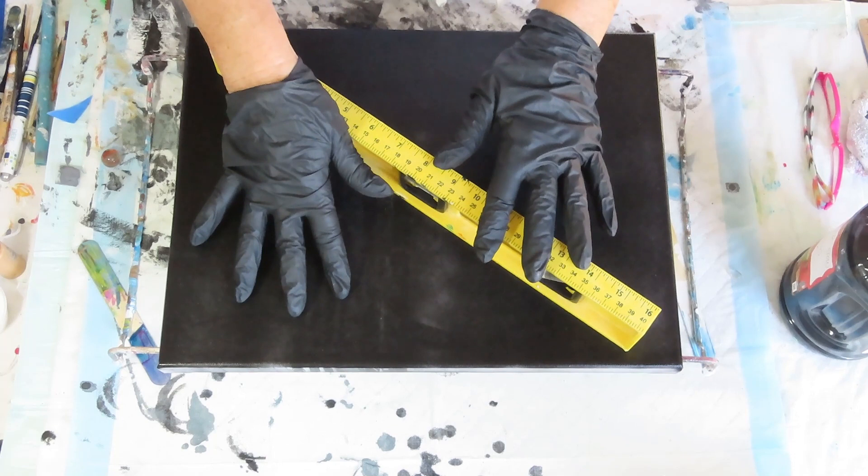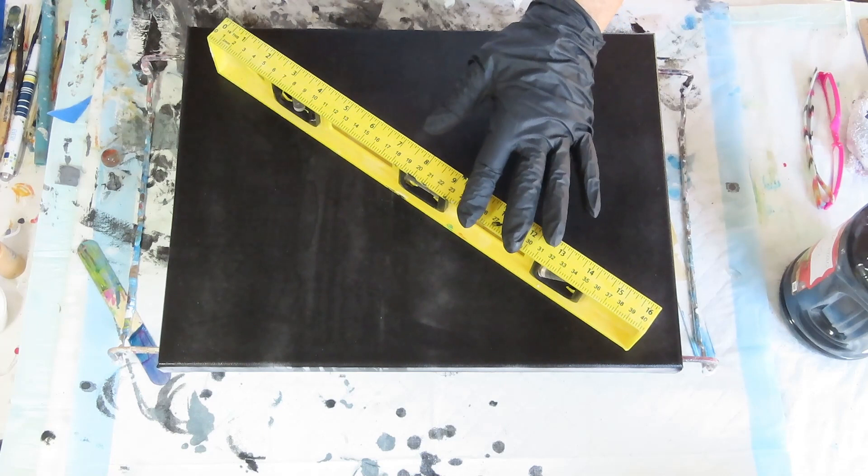Hi, welcome back to Patty Puckett Pouring Art. I'm getting back to pouring for a minute. On the last couple of videos, if you look back, there are some ocean-inspired resin pours.